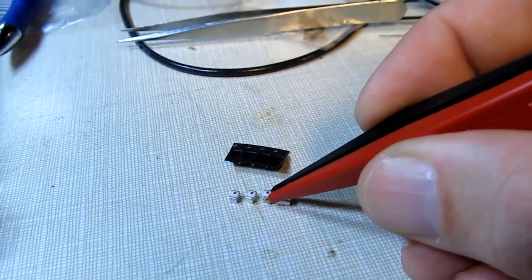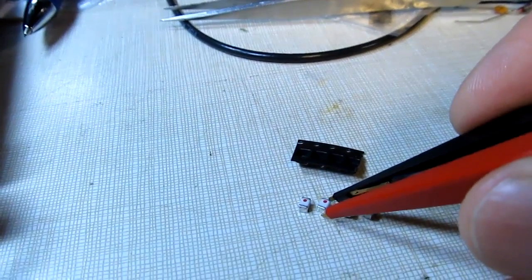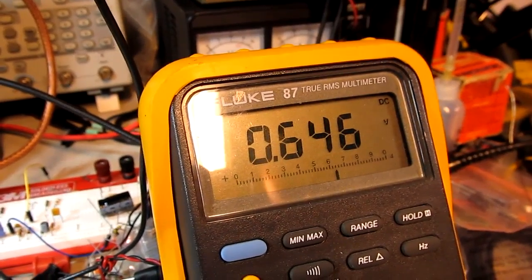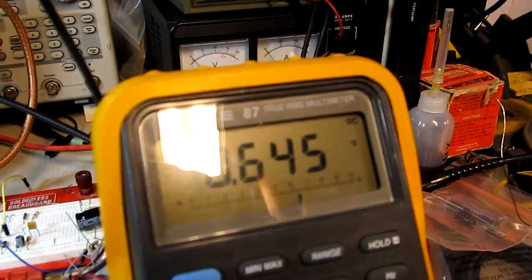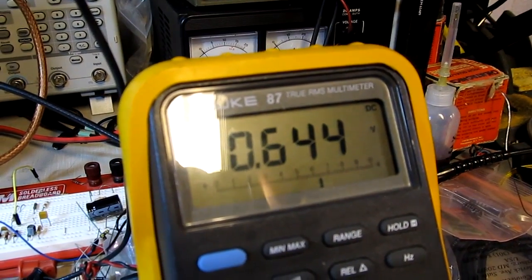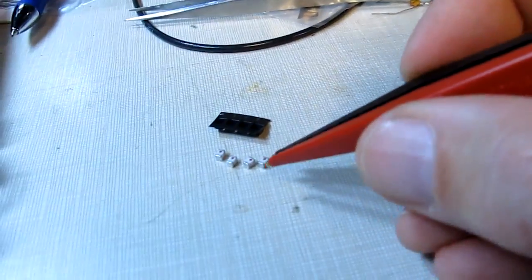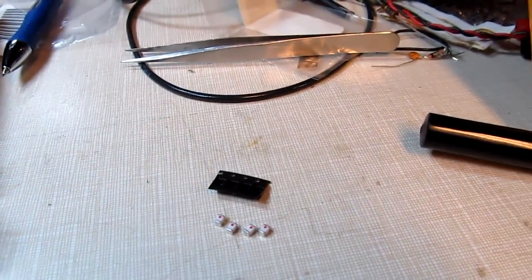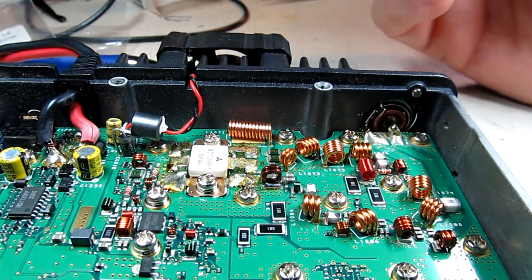The second one also shows 0.646 dropping to 0.645 — those first two look pretty well matched. The third reads 0.647 dropping to 0.646, just slightly higher. The fourth reads 0.646 down to 0.645. So the first two tested are the best matched, and those are the two I'll put into the transceiver.